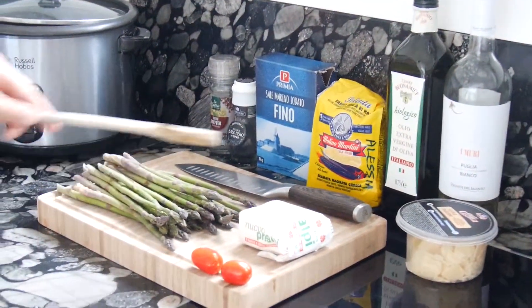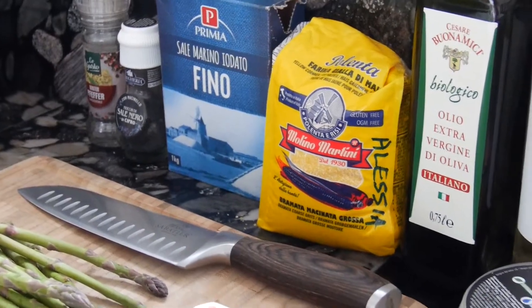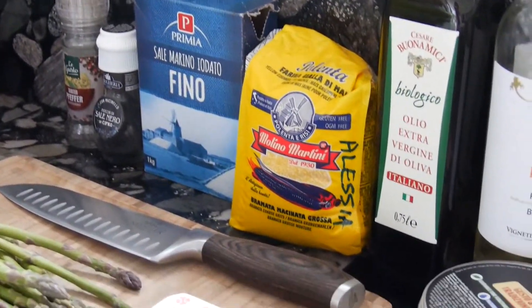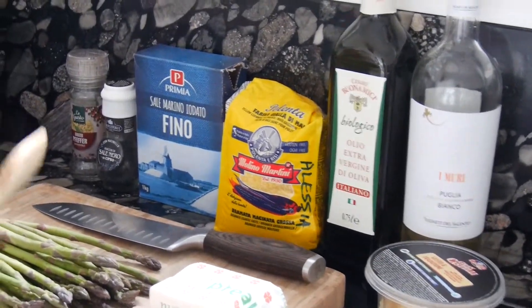So obviously we will need polenta — corn flour. We will mix this in water and olive oil and it will become very nice and delicious. This is one part of the dish, and in the other pot we will prepare the asparagus.